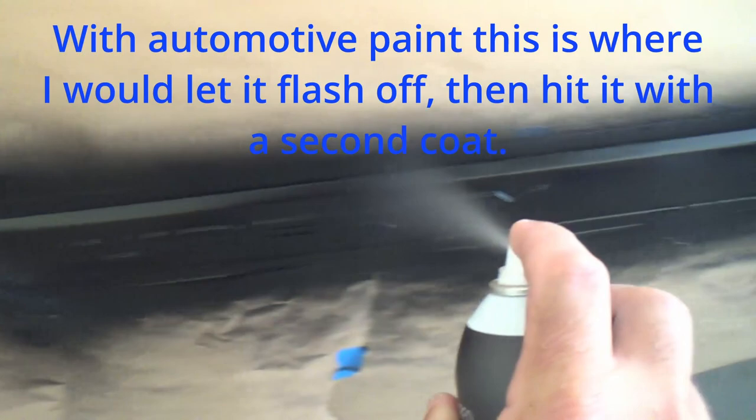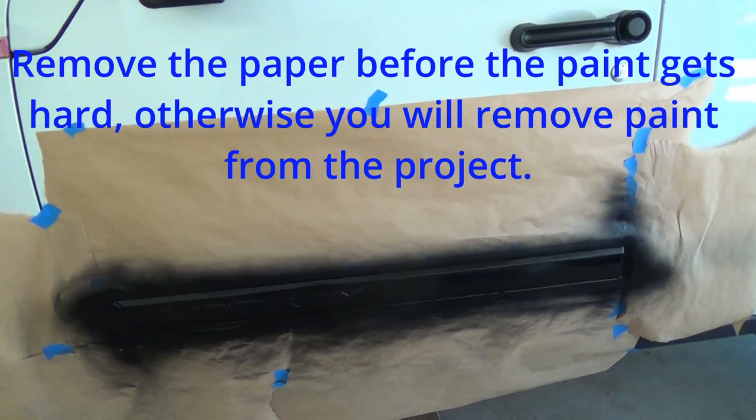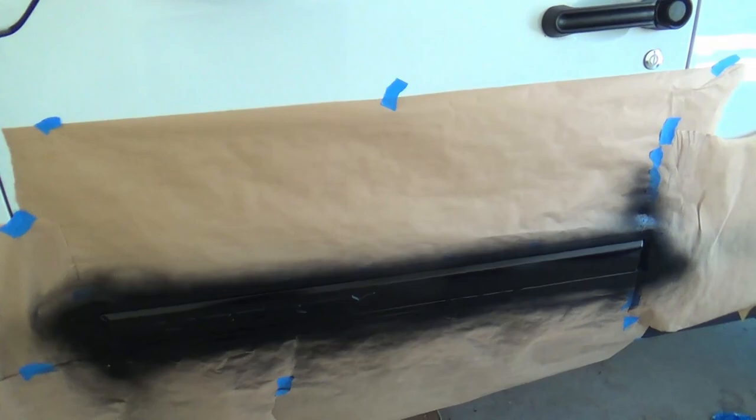Hit it from different angles on the writing. Looking pretty good — one more time. Got to be careful though because you sure don't want it to the point where it starts running. That looks pretty good. I'll let that set for an hour or so, pull the paper and tape off, and make sure I don't have any overspray issues on the paint. If I do, I'll take care of them with mineral spirits. I'm going to continue on around the entire Jeep.